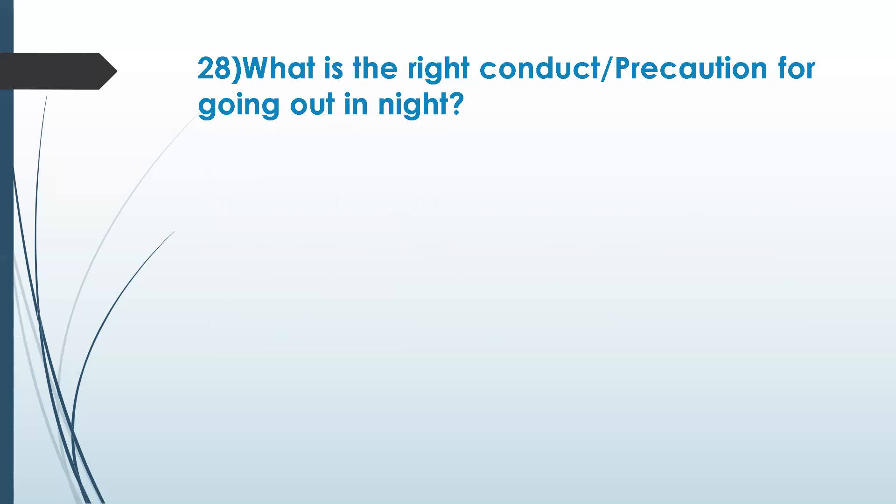What is the right conduct or precaution for going out at night? According to Ayurvedic texts, some precautions should be taken when going out at night. Holding a stick is one — for having enough protection. Covering the head is also correct.